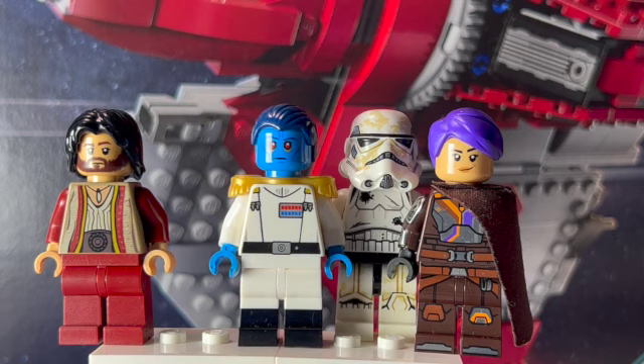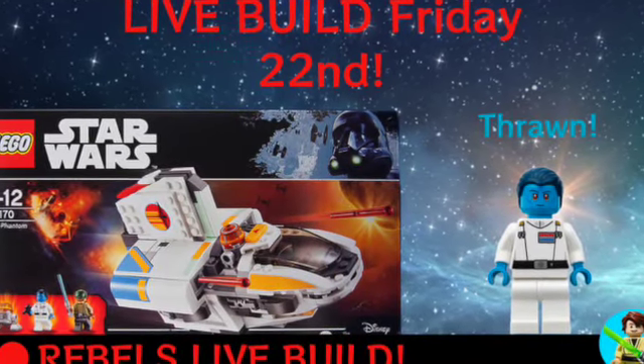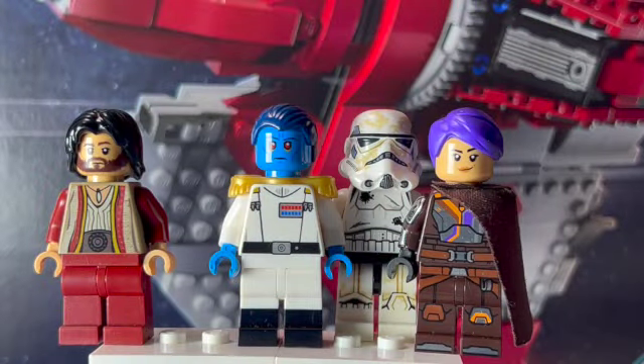With all that being said, hope you guys liked today's video. Please leave a like and subscribe if you did. Also, be sure to check out my live stream this Friday the 22nd at 5pm Eastern Time. Next time I'm going to be building the Phantom 2, which comes with this Grand Admiral Thrawn minifigure — that's going to be a lot of fun. Please join my Discord if you haven't already; it's completely free and the link will be on my homepage. I'll see you guys next time. Bye!